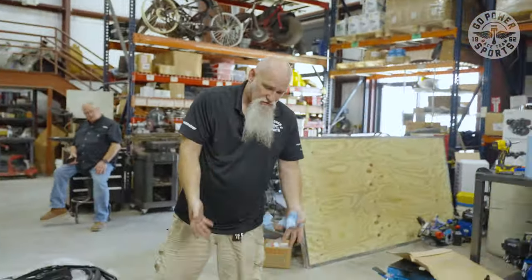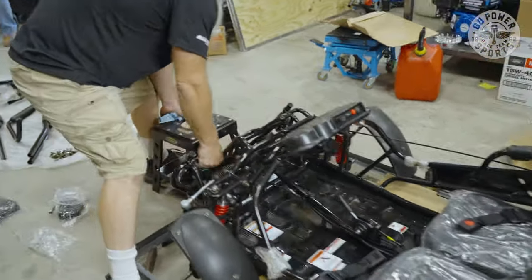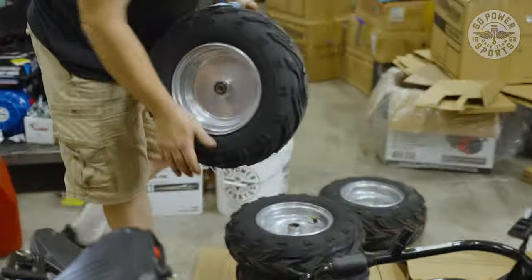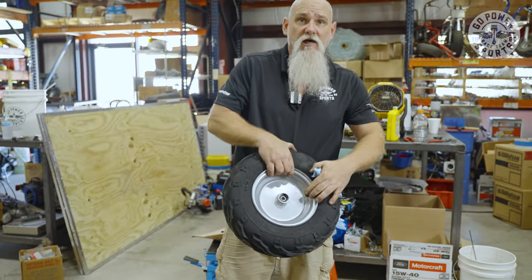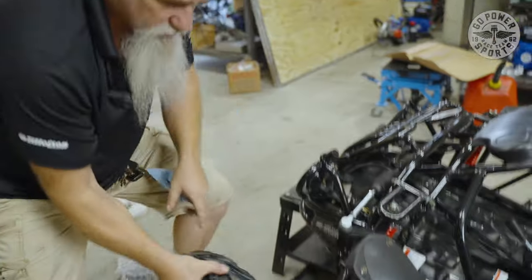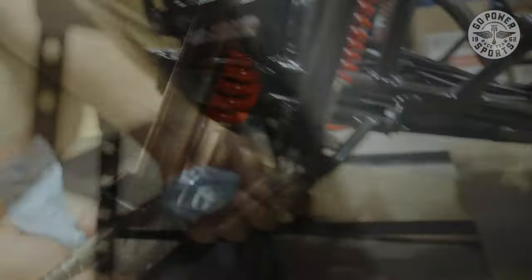We're going to start putting tires on, which means we need to lift the front end and put something underneath while we're dealing with the tires. We're using the small tires for the front and big tires for the back. You need to have the valve stem on the outside, and the arrows of the tread will tell you which direction it's going.